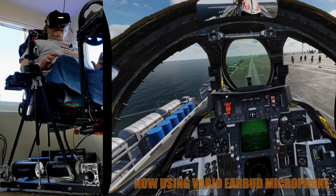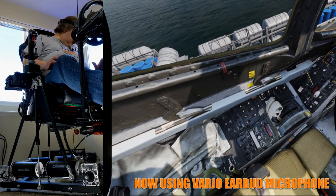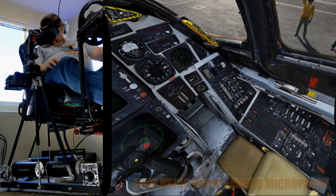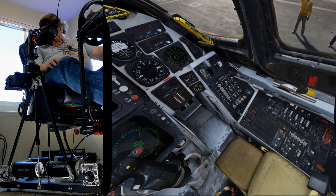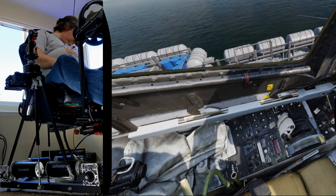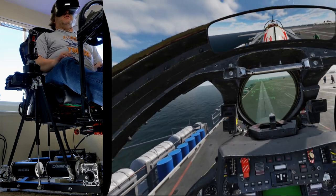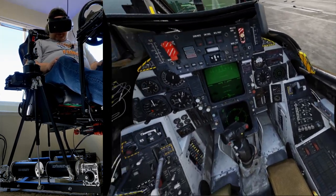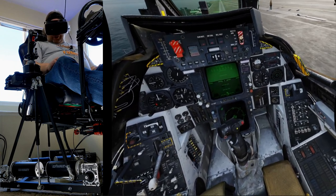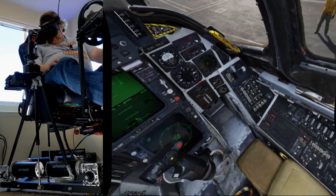Here we are in the F-14 for the first time ever in the Varjo Aero — holy cow. In the G2, I have a real hard time reading a lot of the text on the panels because it's old and worn out. This is a definite improvement over that. The reflections in the glass of the fuel quantity and everything are amazing. This is really cool.